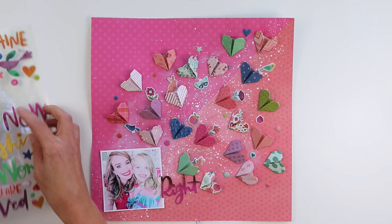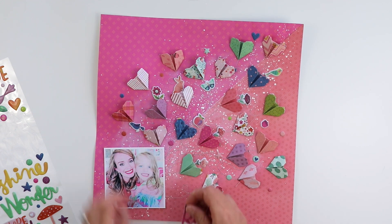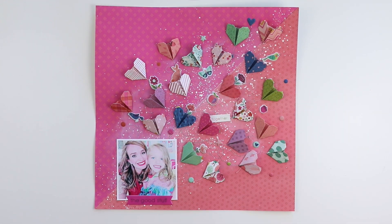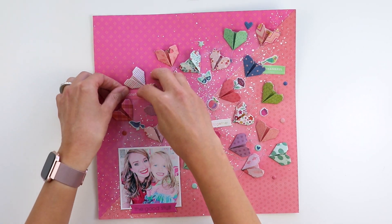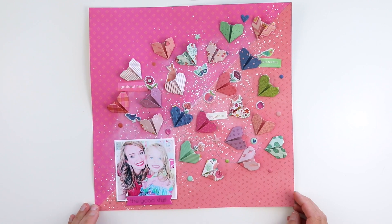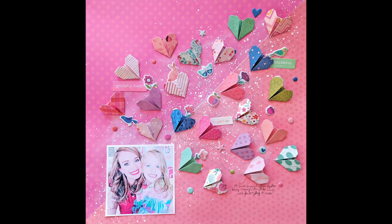For the title, I auditioned some epoxy stickers but I couldn't figure out the right placement, so I didn't end up using a large title — it's just one of the sentiment stickers. I'm trying to figure out where to put a title. I thought about using 'the good stuff' and added a couple sentiment stickers from the 6x12 sticker sheet that went along with this photo. The last step is to write some journaling — I wrote three lines with a pencil and then wrote my journaling, and I'll go over it with a black pen. And that's the finished layout.